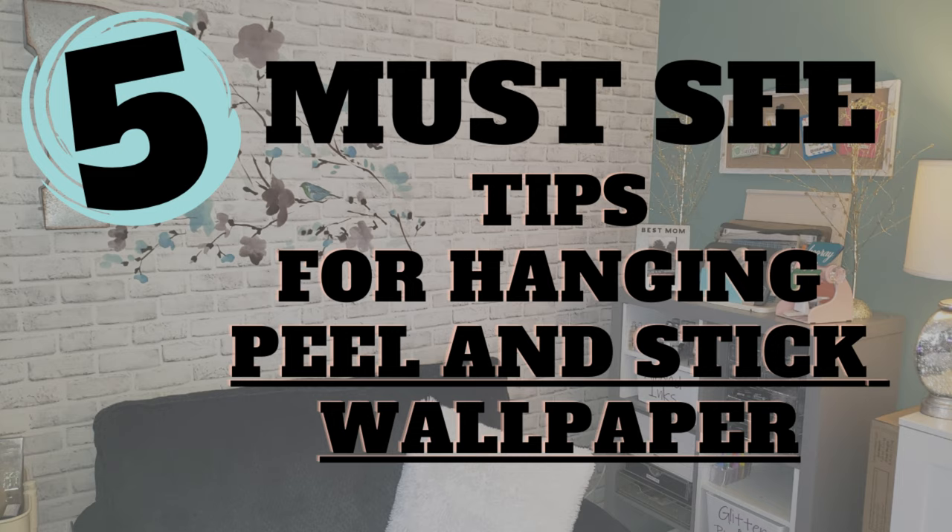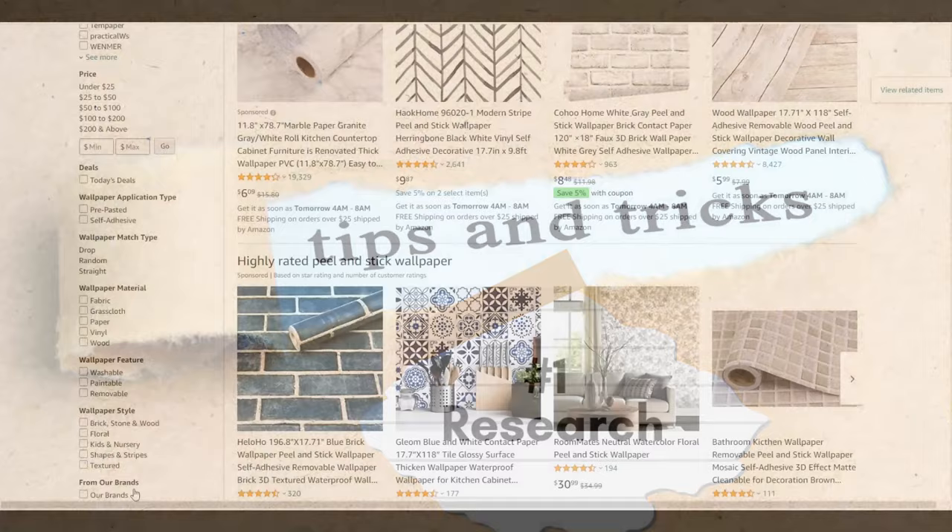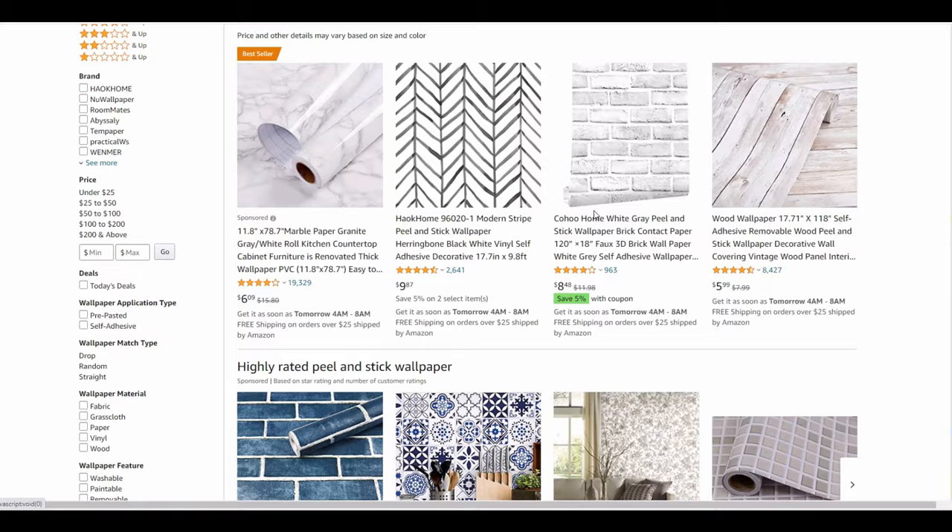Hello everyone, it's Mary, welcome back to the channel. I'm just gonna jump right into it because you saw the title of the video — we have wallpaper to hang. Let's talk about some of the tricks and tips that I have learned the hard way that I'm hopefully able to save you some time.